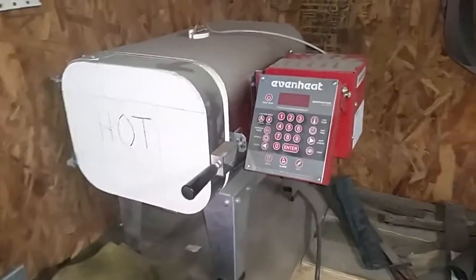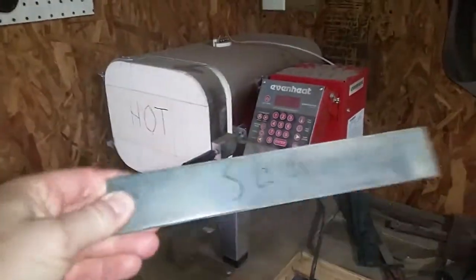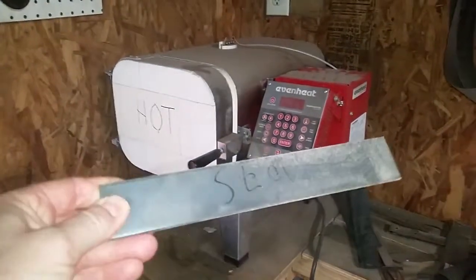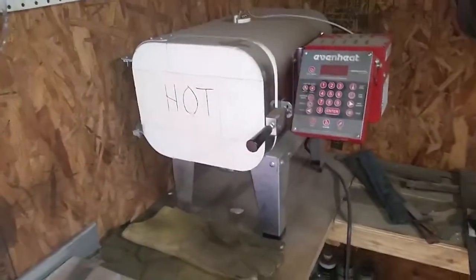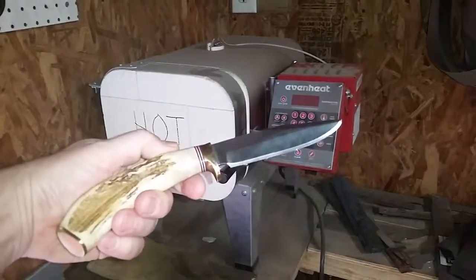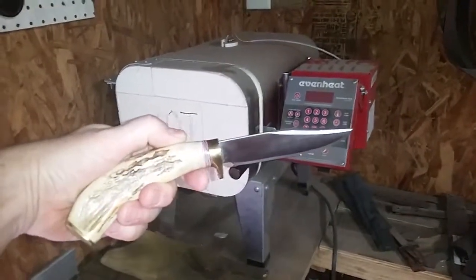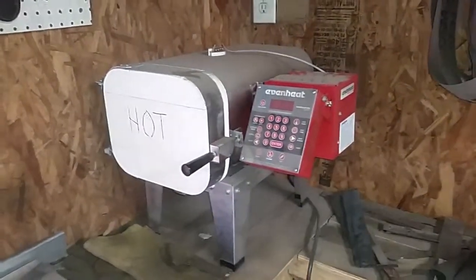I got this at a really good price and free shipping as I recall. And it's what I use to turn plain steel like this into a custom knife that I use in my knife making hobby. So thanks SolCeramics.com for a great deal.